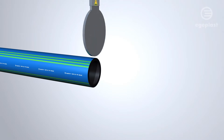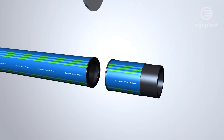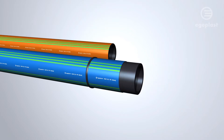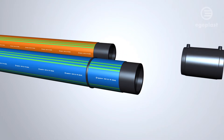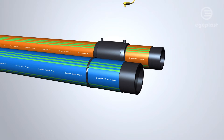The protective layer allows for direct welding without any cutting back. Prior to electrofusion welding and hard tapping, the protective layer can be removed easily to facilitate welding procedures on an intact, smooth pressure pipe.